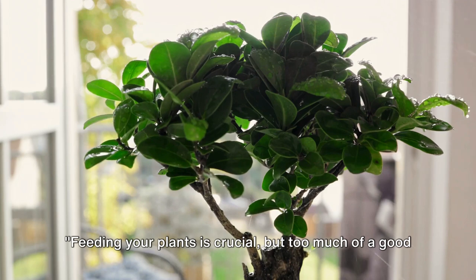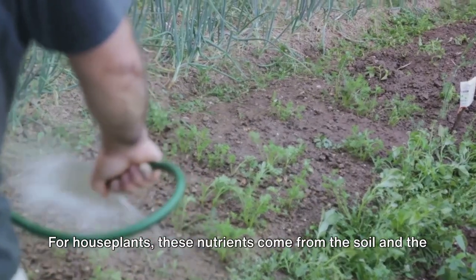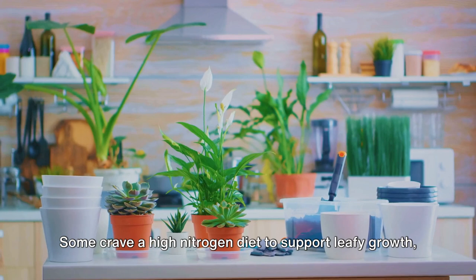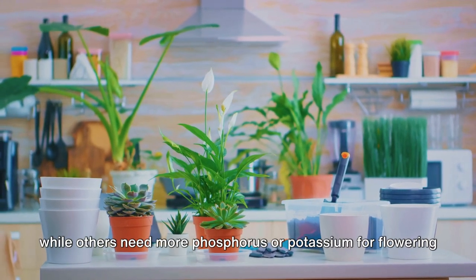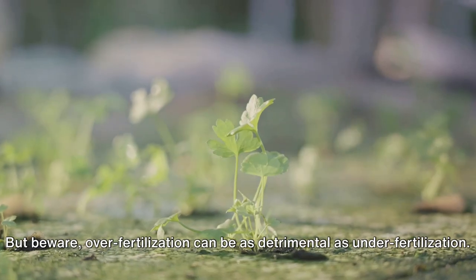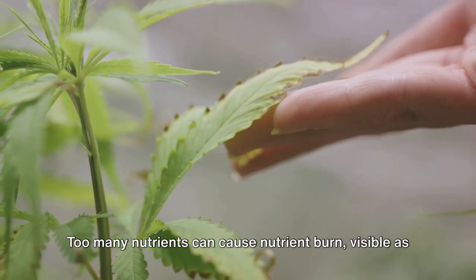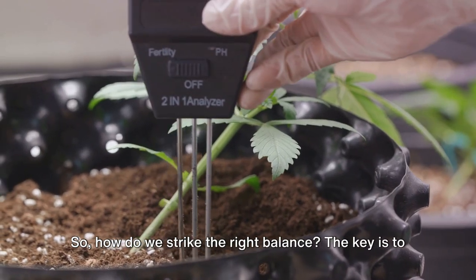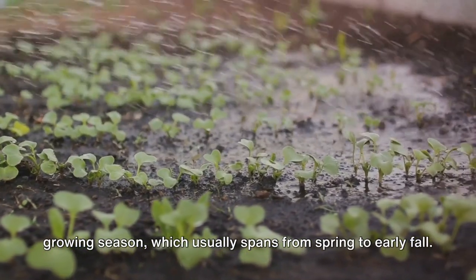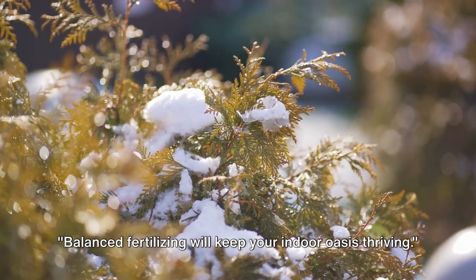Feeding your plants is crucial, but too much of a good thing can be harmful. Plants, like all living things, need nutrients to grow and thrive. For houseplants, these nutrients come from the soil and the fertilizer we provide. Every plant has different nutritional needs — some crave a high nitrogen diet to support leafy growth, while others need more phosphorus or potassium for flowering and fruiting. But beware: over-fertilization can be as detrimental as under-fertilization. Too many nutrients can cause nutrient burn, visible as browning or yellowing leaves. The key is to follow a regular fertilizing schedule. Most houseplants benefit from a monthly feeding during the growing season, which usually spans from spring to early fall. In the dormant winter months, hold off on the fertilizer. Balanced fertilizing will keep your indoor oasis thriving.